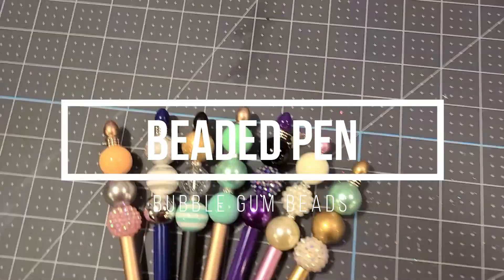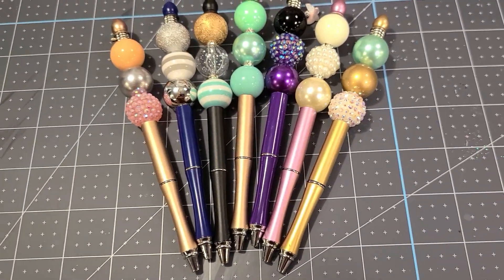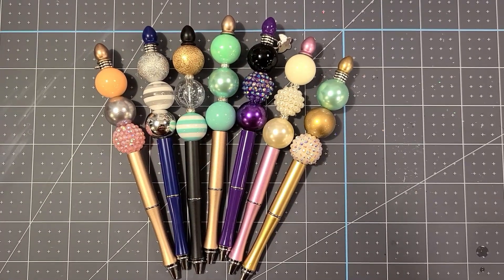Today I'm going to show you how to make these beaded pens with bubblegum beads. Everything I use today — the beads, the pens, the spacers — everything is from Creepsakes shop, and I will put links down in the description box below.